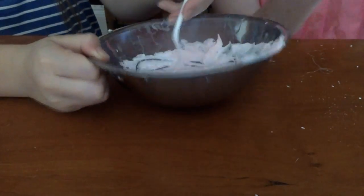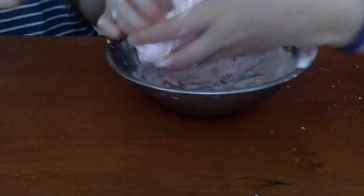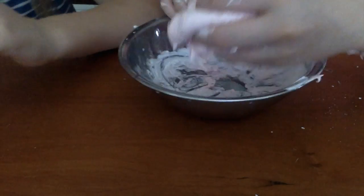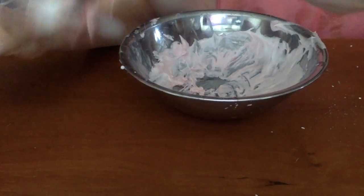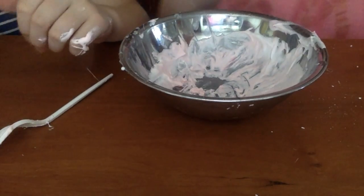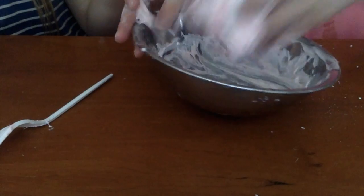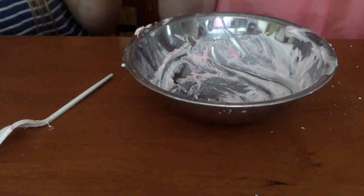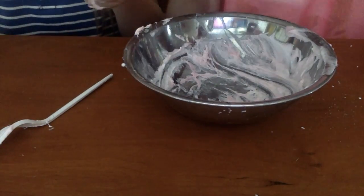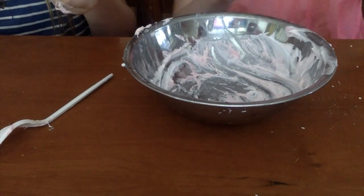I put detergent in the bowl and then mix it in, then you can press it off. This is really good, guys. We suggest you make all these slimes — they're really fun to play with and they're really easy. We're going to come back with a satisfying clip when we're done kneading.